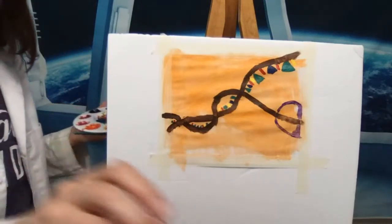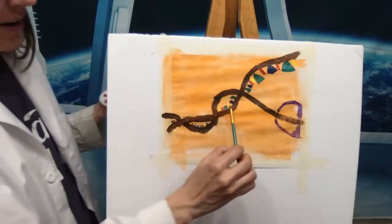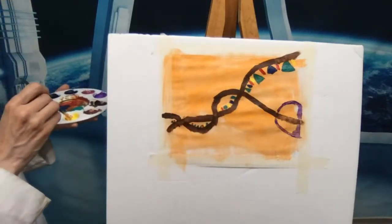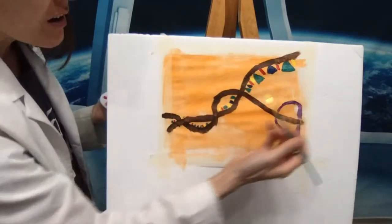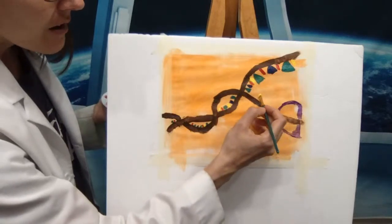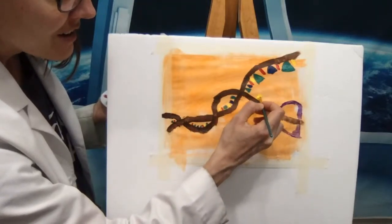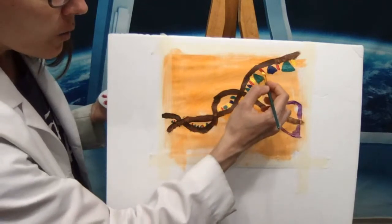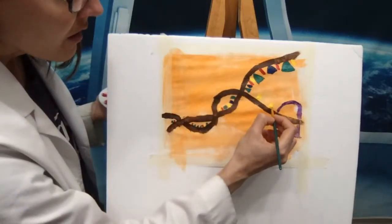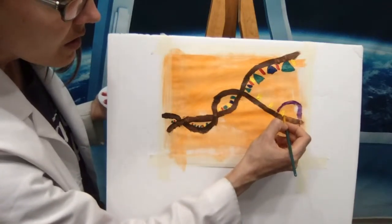Now that we have that strand done, we want to paint the nucleotides on the other side. With our yellow cytosine, we have the red guanine — so anywhere where I have a red guanine, I want to paint a yellow cytosine. Let's start with this open strand right here. I have one, two, three spaces, and on that third space there's my red guanine, and I want a yellow cytosine to go with it.